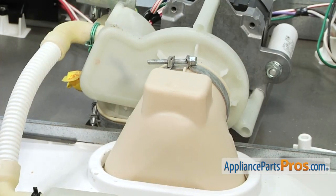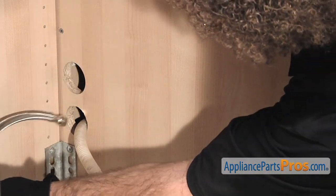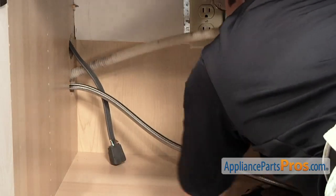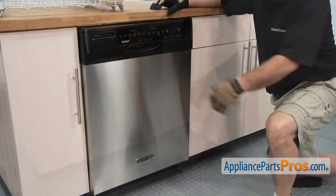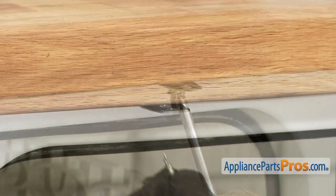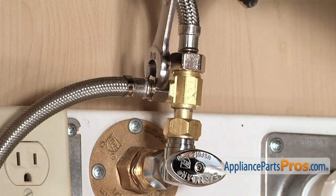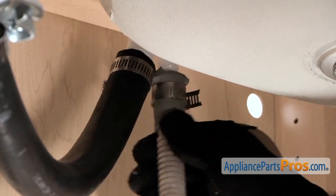Now that we have the clamp installed, we can turn the dishwasher back over on its feet and put the two grills back in on the inside. First thing we need to do is put the lines back through the cabinet. We want to push the dishwasher in about halfway and then go underneath the sink and pull on the hoses to make sure that they're not kinked or caught on anything underneath. We can push the dishwasher back in the rest of the way. Now that we have the dishwasher in the cabinet, we can open up the door and put the screws back in. Now that we have the dishwasher back in place, we can hook back up the lines — hook up the water line and use our 5/8-inch wrench to tighten it down. Then we can hook up the drain line back up to the air gap — just push it on and tighten down the clamp using your 5/16-inch nut driver or screwdriver.